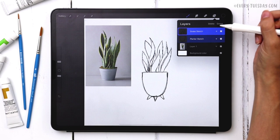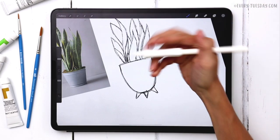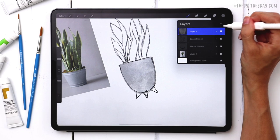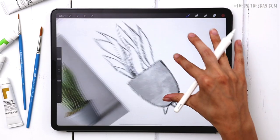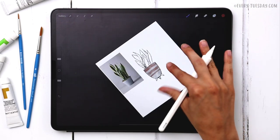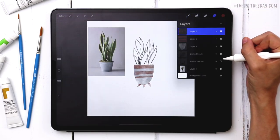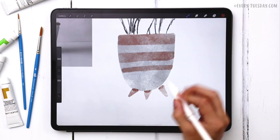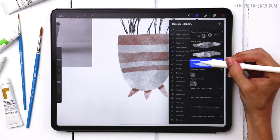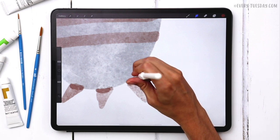Starting by painting my planter first. I'll create a brand new layer on top, grab my gray color, and use my medium paint round brush to paint right over the planter. Then I'll create another brand new layer and grab my brown to add some stripes for planter details. Another new layer for the feet. I'll turn off the sketch layer to preview — looking pretty good. I'll blend the shadows on the feet using my smudge tool with the spot bleed brush, reducing the size and stippling in that area.